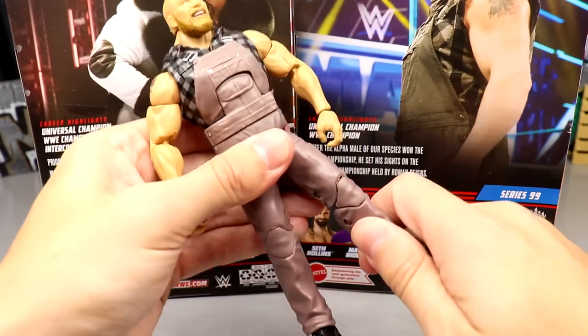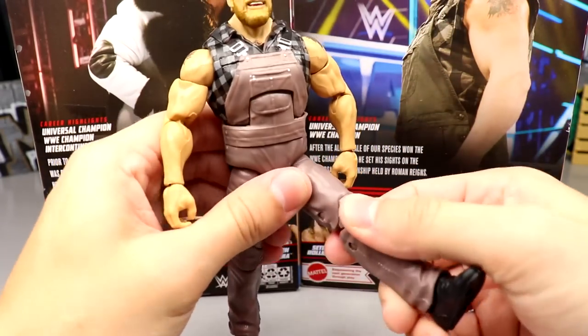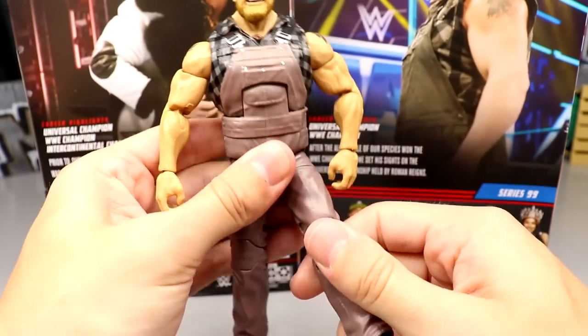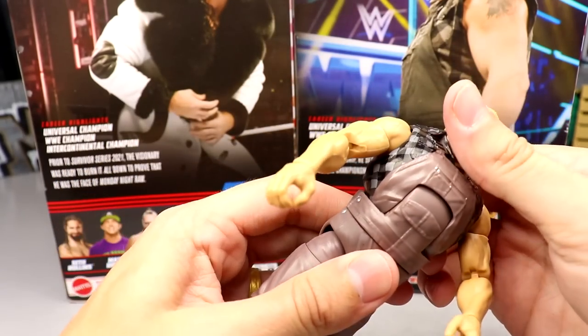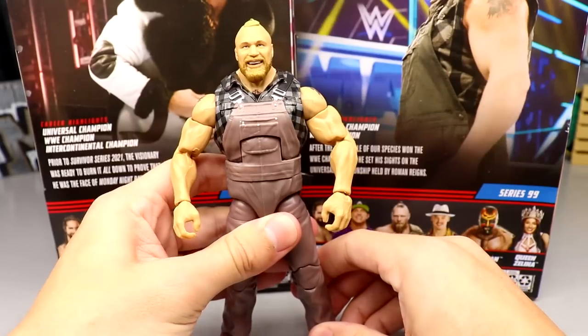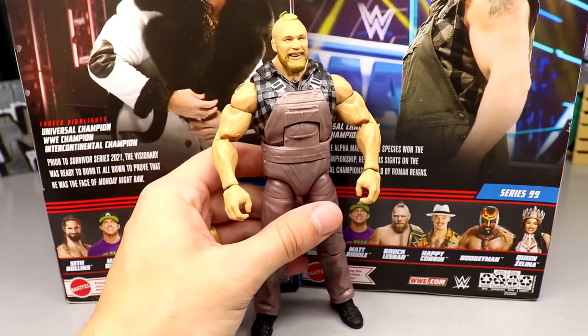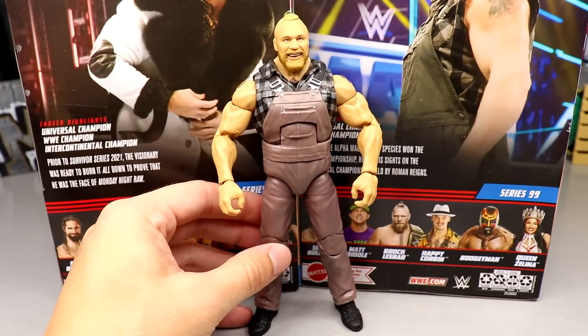I can't wait to get my hands on the chase figure. Look at this guy, man. It just feels fantastic in the hand. Lots of articulation. Great looking ab crunch in here. I am having all the fun with this Brock already. I'm about to go use this and put it with all my son's tractor toys and go farm a land or something like that.